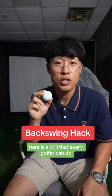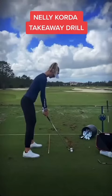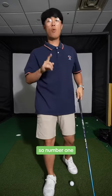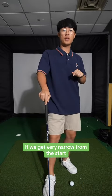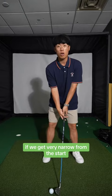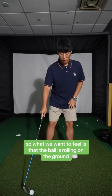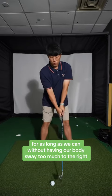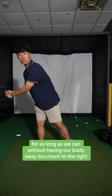Here is a drill that every golfer can do to improve their takeaway and backswing. Number one, it's great for golfers that have trouble creating width in their golf swing. If we get very narrow from the start, we can't create that roll with the golf ball. What we want to feel is that the ball is rolling on the ground for as long as we can, without having our body sway too much to the right.